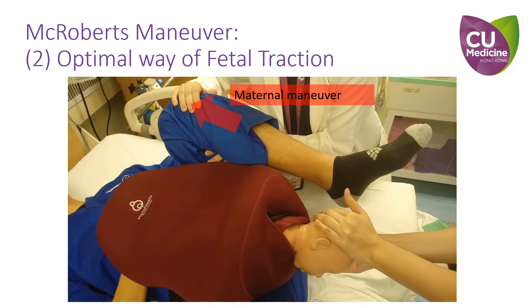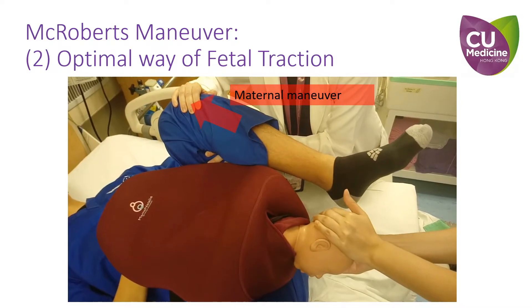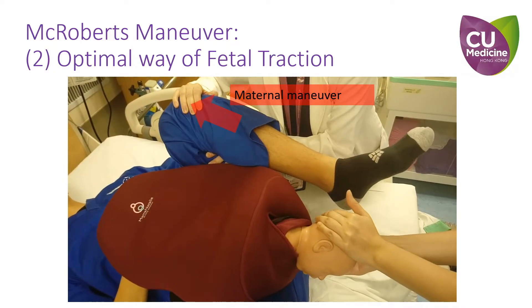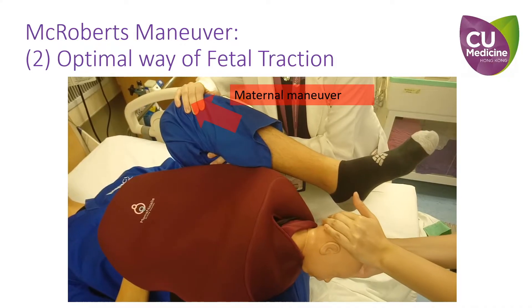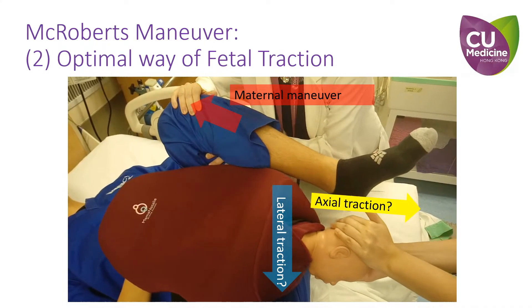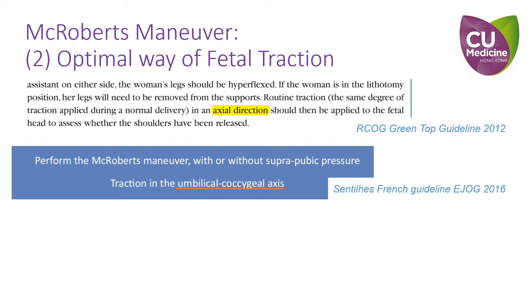The second issue is that McRoberts maneuver is often mistaken as a purely maternal manipulation, but indeed fetal traction is still required to deliver the anterior shoulder. The controversy is whether the direction of traction should be lateral or axial. The British guideline recommends axial direction to deliver the anterior shoulder, while the French guideline recommends traction in the umbilico-costal axis.